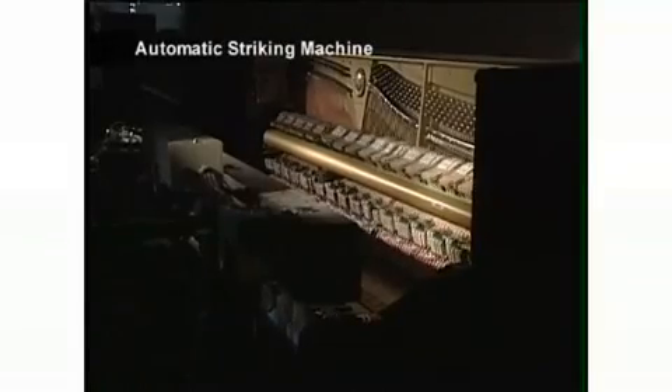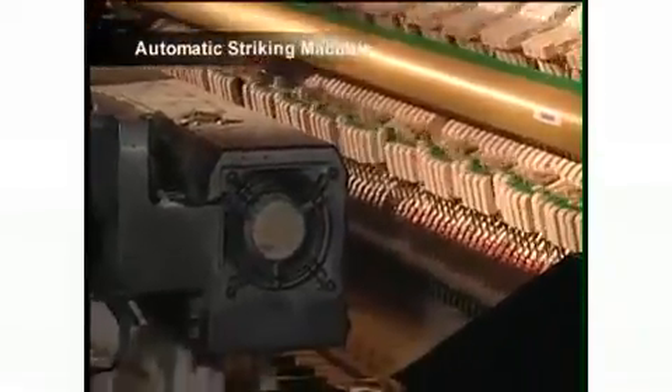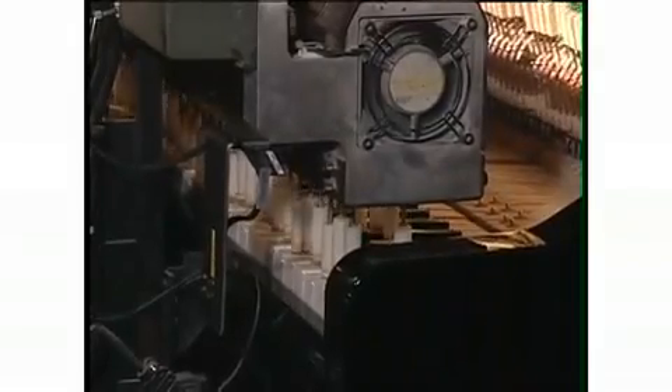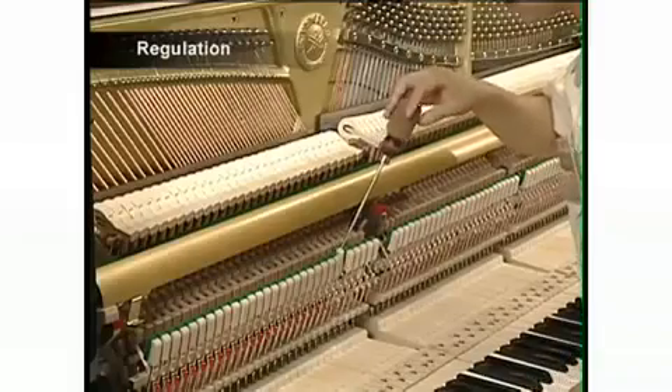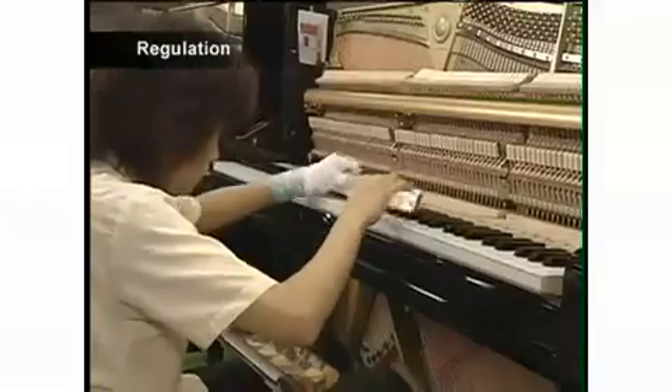A specially developed automatic striking machine plays the keyboard repeatedly to wear in the various parts of the newly assembled action. The craftsmen then adjust the keyboard, the action, and the movement of the hammers in a process known as regulation.